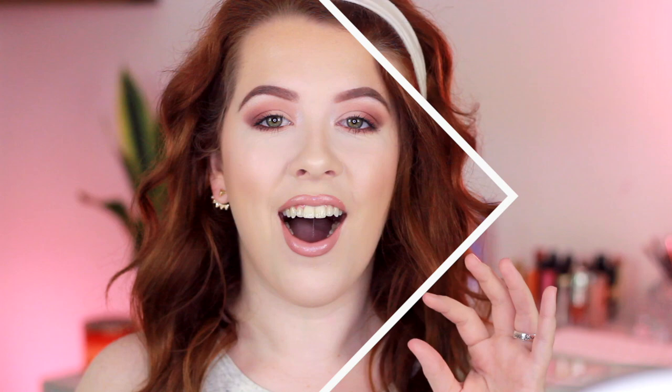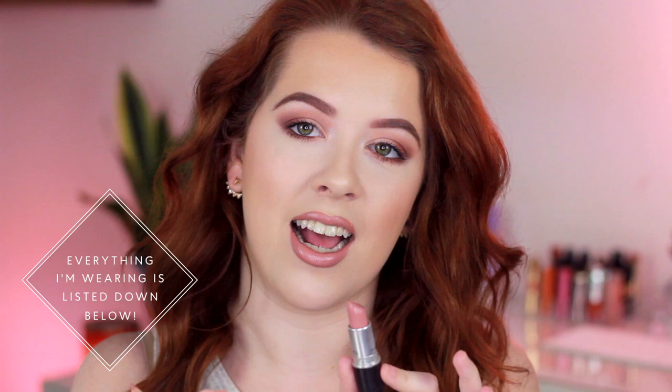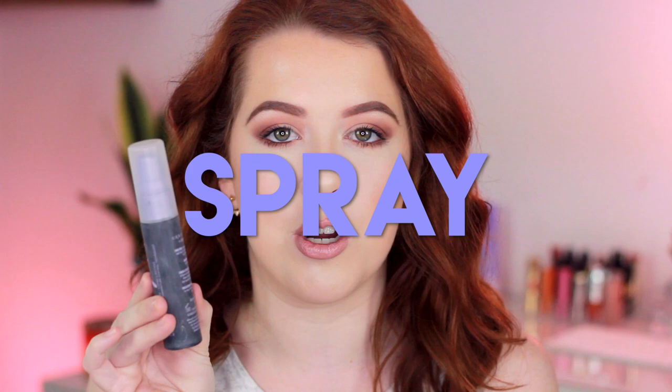For my eyes I'm wearing the Huda Beauty Rose Gold palette — let me know if you want a tutorial! For my lips I'm using my Bite Beauty 36 liner and the MAC x Sam Raven Doll lipstick — it's been my favorite nude lately. The very last tip to make your foundation last longer is a setting spray. I'm using the Urban Decay All Nighter, which locks everything in and makes it budge-proof. I've been in Vegas in 100-degree heat and this made my foundation last 10,000 times longer.